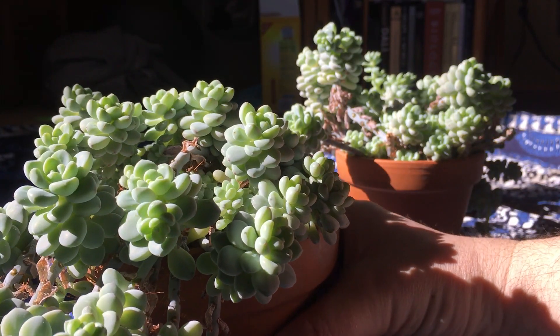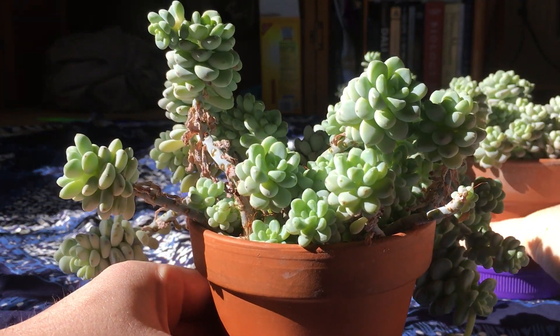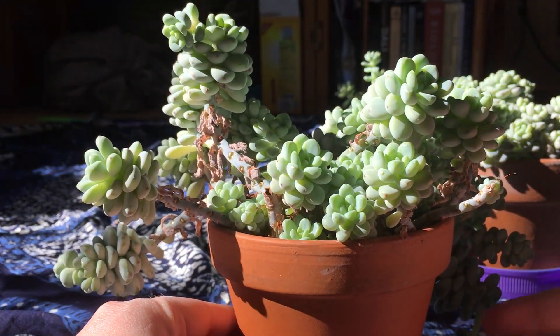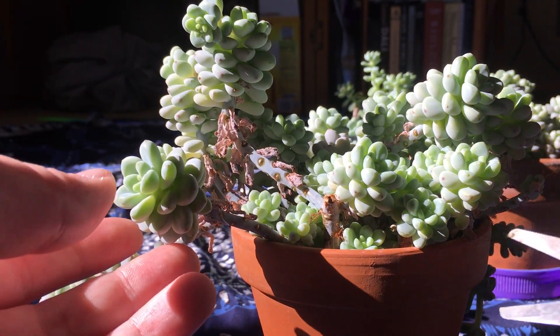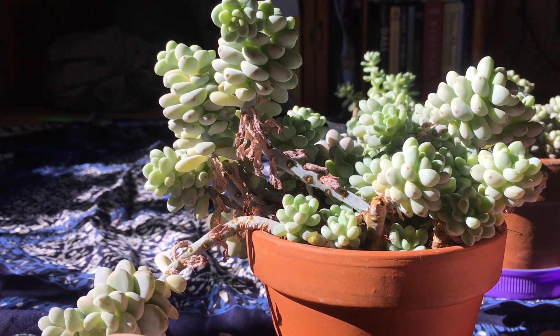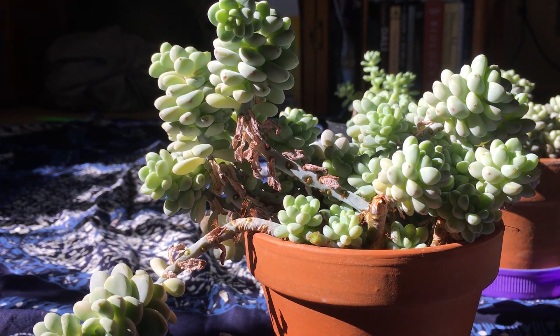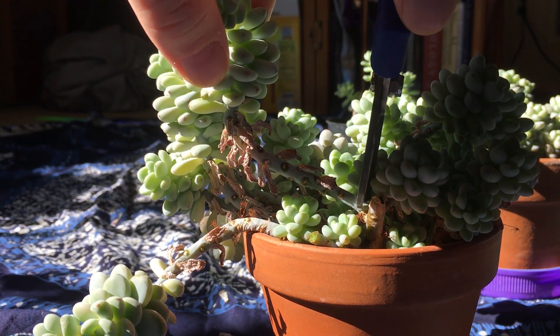But now we can work on this other container. This one again has lots of growth overhanging and it doesn't look like this one's going to flower, so we'll cut that back. A few of these do look like they might flower, but I'm just going to go ahead and clean up the entire container.